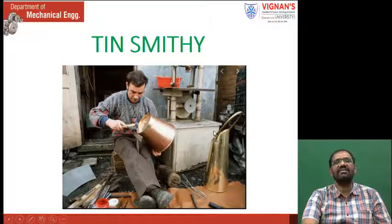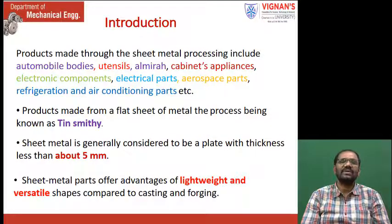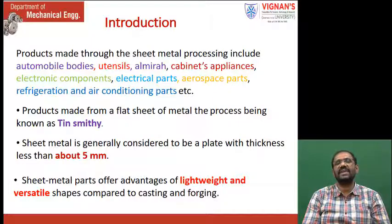The products made through sheet metal processing include automobile bodies, tiles, almaras, cabinets, appliances, electronic components, electrical parts, aerospace parts, refrigeration, and air conditioning parts, etc. These are made with Tinsmithi. The sheets which have thickness less than 3 mm are called sheet metal, and in our regular life we come across many applications of sheet metals.